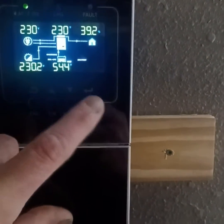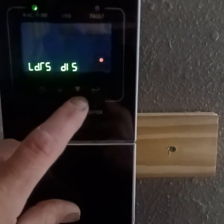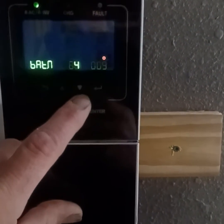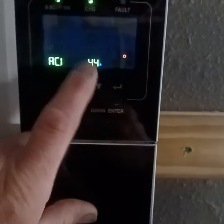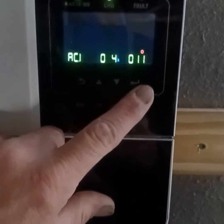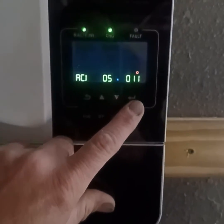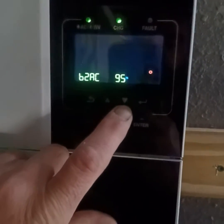Later on, I'll go switch that back by pressing down, going back to category 11, and then switch that back to 55 — or whatever number you were running on — because this is kind of a trial and error game when you're playing with these things over a period of time.